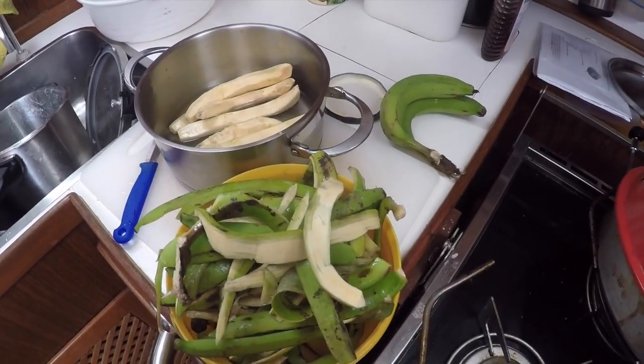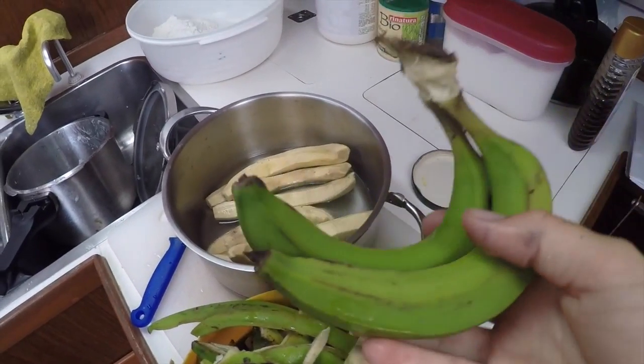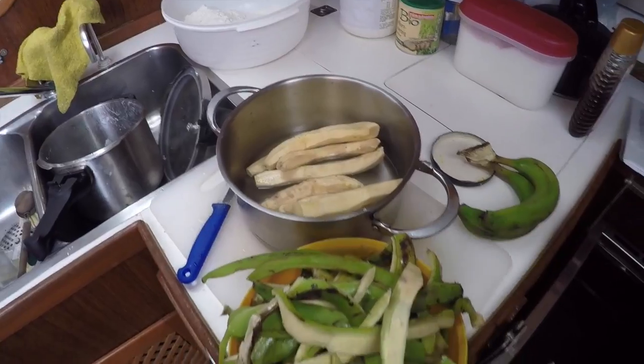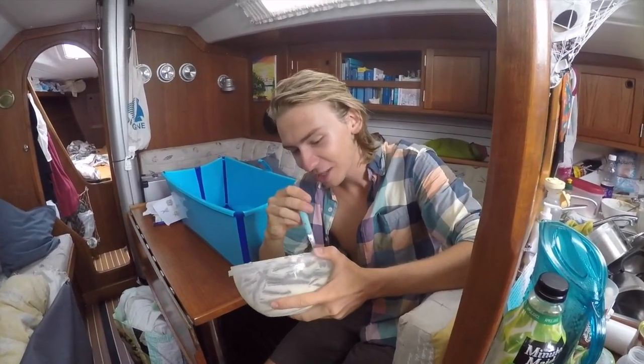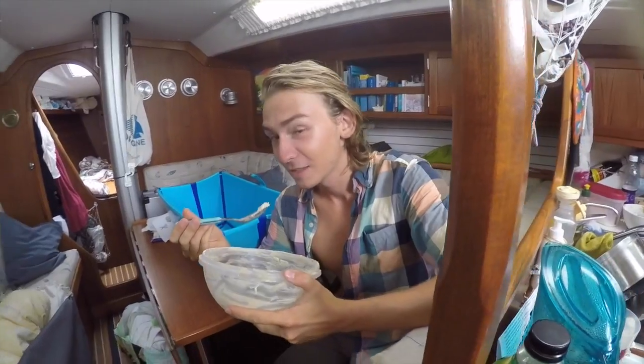Ja, also mal schauen, ob aus diesen grünen Bananen — einer Art Kochbanane — was wird. Es ist mit Abstand der leckerste Rohteig, den ich jemals gegessen habe. Gut gemacht, Netti. Hau rein!